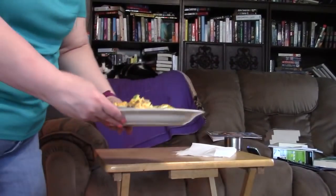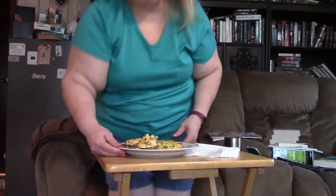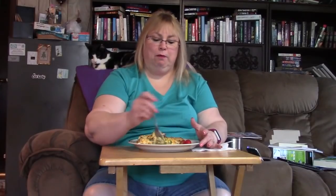Hi everybody, welcome to Muckabond Monday, and we're having breakfast for dinner. That's right, breakfast for dinner. And this is a breakfast bake.